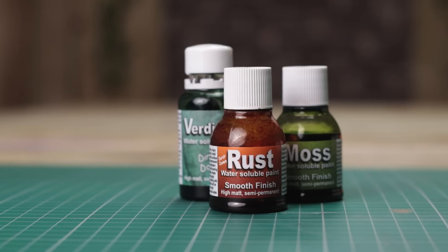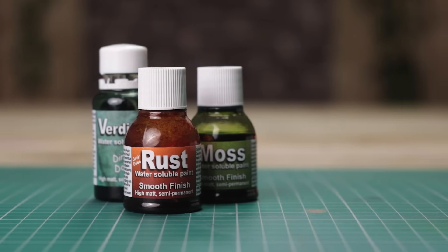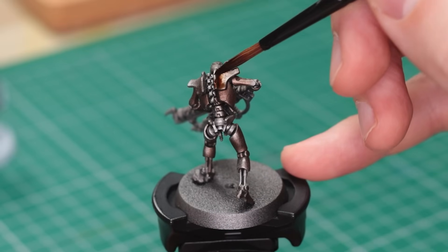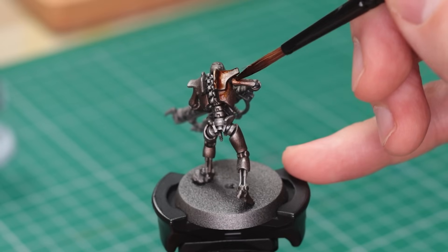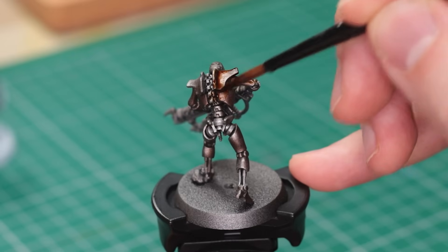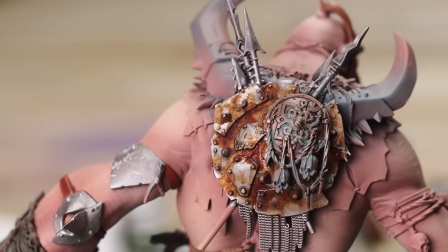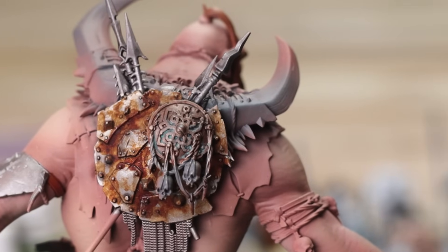Allow me to introduce our absolute top pick in the world of painting effects: Dirty Down Rust. It's a true game changer that Ciara and I both swear by. Learning how to use it may take a bit of practice, but trust me, it's worth every effort. To get the best finish, you need to grab a trusty hairdryer and give it a blast — that's when you'll witness the magic truly come to life. The more water you add, the lighter the rust finish becomes. Take a look at this Necron, completely shrouded in a rusty embrace, while the Giant has just a hint of this thin rust applied. It really is that good.